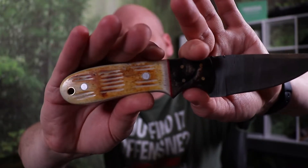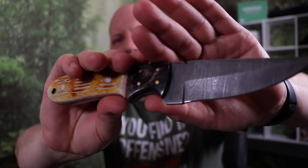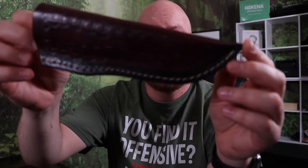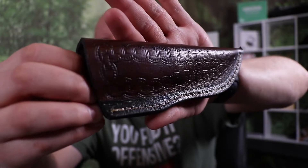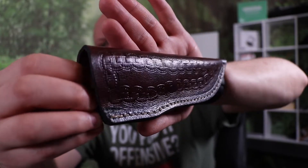The handle is going to be made out of buffalo horn and camel bone, with brass pins. And I think they did a fantastic job on the sheath. It's not super big, but it's big enough to not have good retention on that knife. But the sheath was made very well.